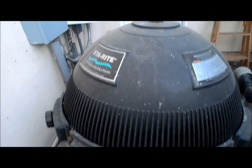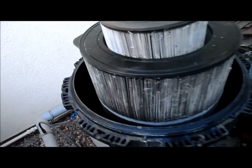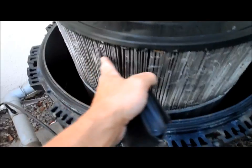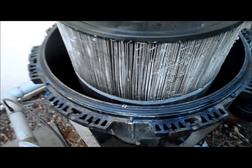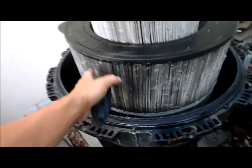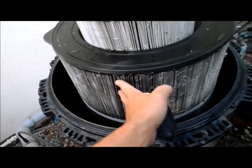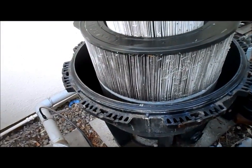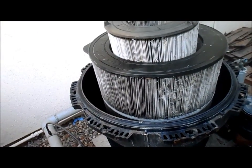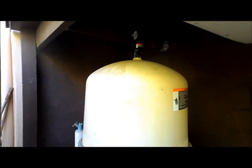Here's another type - a cartridge filter. This is the Stay Right System 3, and here's the inside of the cartridge filter. Basically the dirt is trapped on these pleats here, and this one needs to be cleaned right now. Unlike a DE filter, the cartridge filter doesn't need any element in there - the actual cloth fiber of the cartridge traps all the dirt.